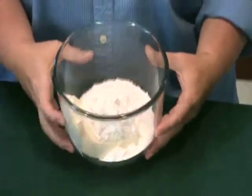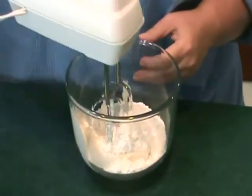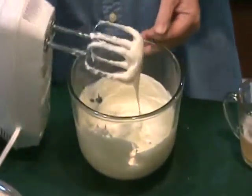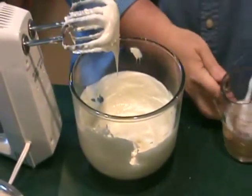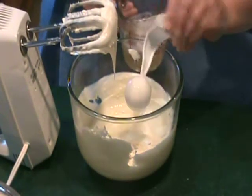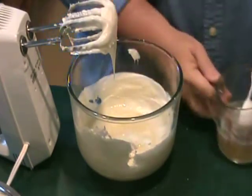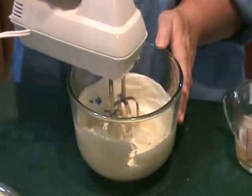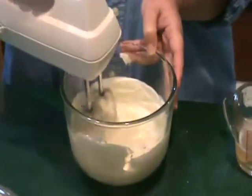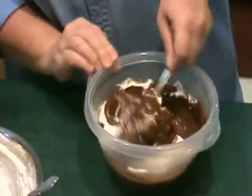In a small bowl, combine powdered sugar with softened cream cheese. Add a third of the gelatin into each of the filling bowls — that's about two and a half tablespoons per bowl. Mix thoroughly, because the last thing you want are chunks of gelatin in your chocolate pumpkin mousse. Next, fold a third of the whipped cream into each of the bowls.